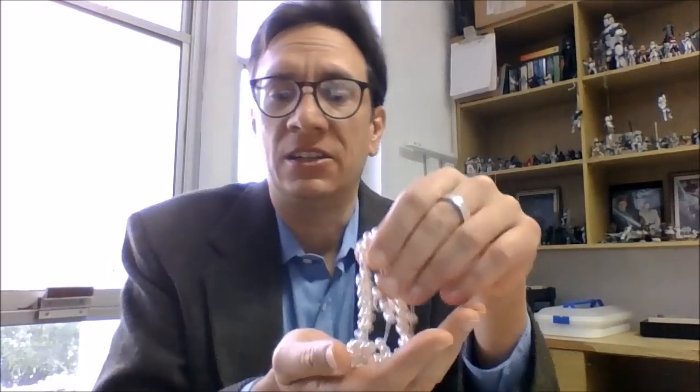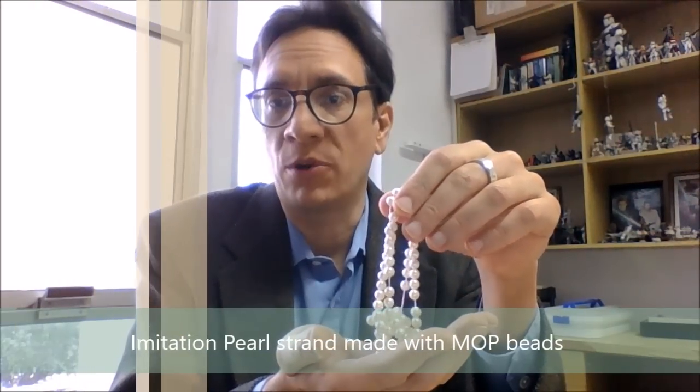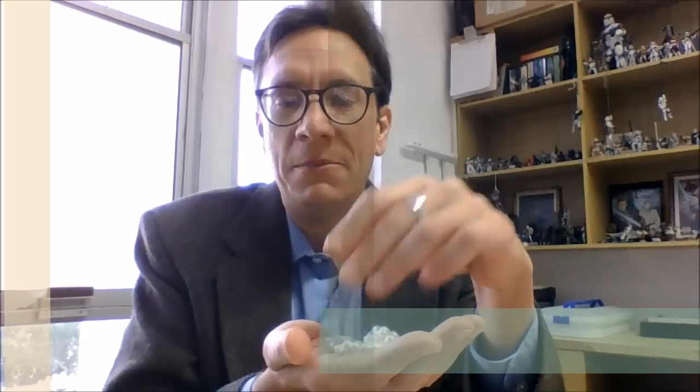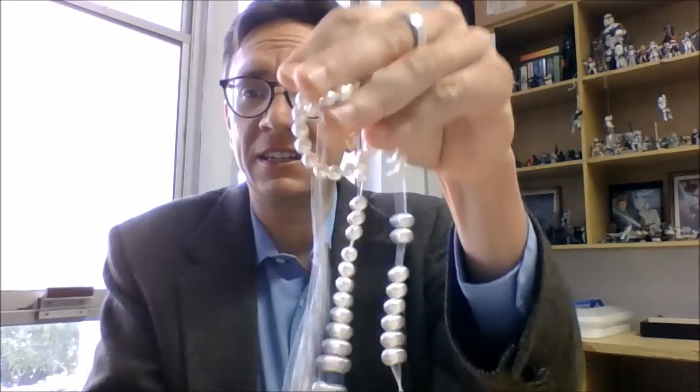Today we're going to talk about certain tests to identify pearls. I have three different strands here. One is a strand of artificial pearls — fake pearls, imitation pearls. These are special because they have a mother-of-pearl bead inside instead of being made out of glass or plastic, so this will make an interesting addition.